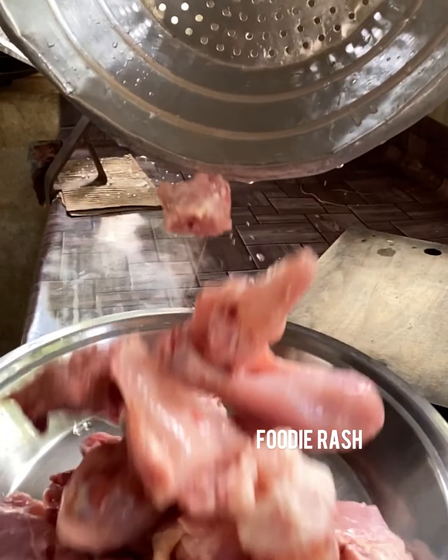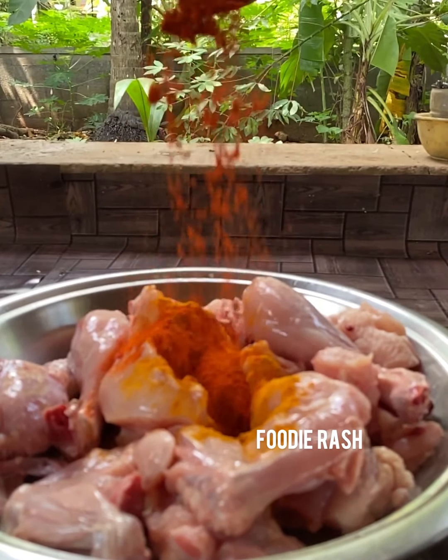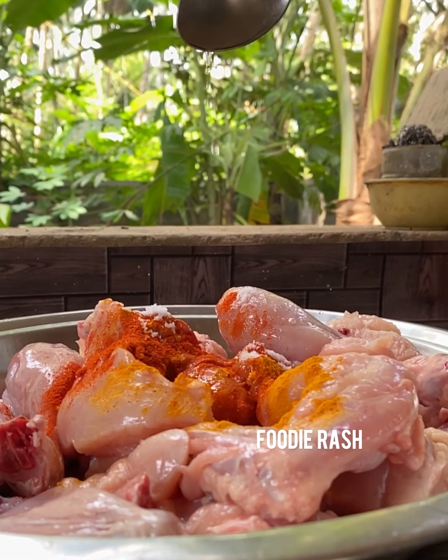For Maanyali biriyani, we need 1 kilogram of chicken. Wash the chicken well and cut it. Add 1 teaspoon of turmeric powder, 1 tablespoon of Kashmiri chili powder, 1 teaspoon of salt, and 1 tablespoon of vinegar.